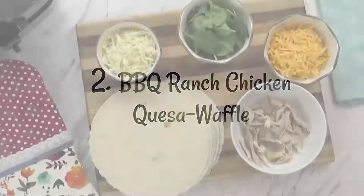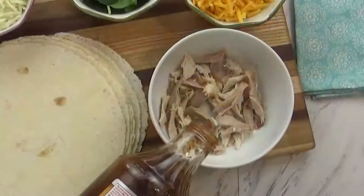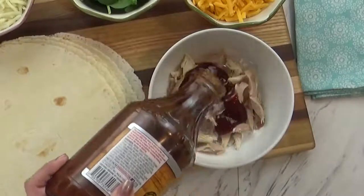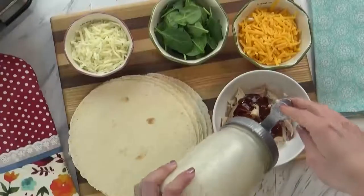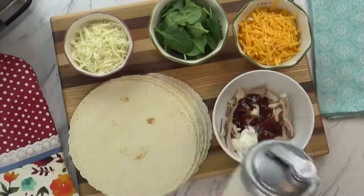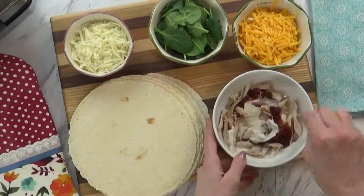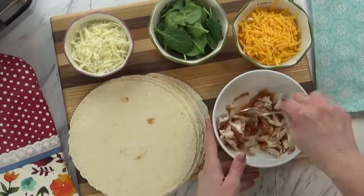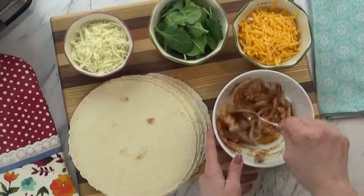Next up, I'm making my barbecue ranch chicken quesadilla waffles. I know that sounds really funny, but this is a very easy and tasty lunch or dinner. I'm going to start by adding some of my favorite barbecue sauce to some chicken meat. This chicken meat is leftover from our rotisserie chicken — it's the perfect way to use it up. I also added a little bit of my homemade ranch and then mixed it up. I have a separate video on how I make my homemade ranch if you'd like to check it out — I will link it down below.